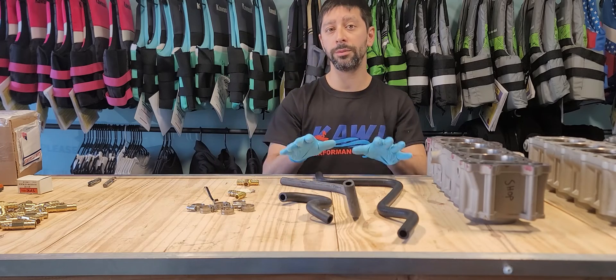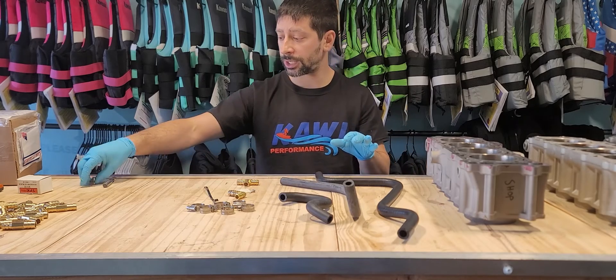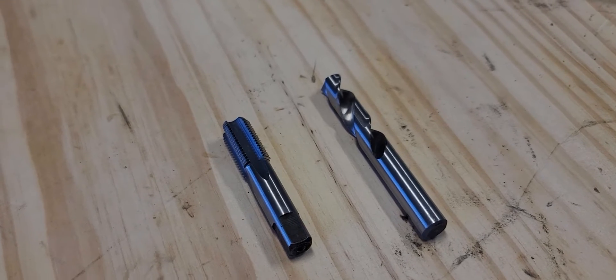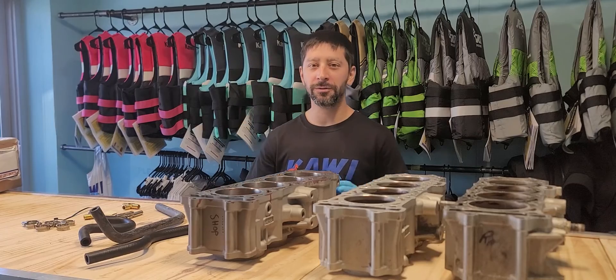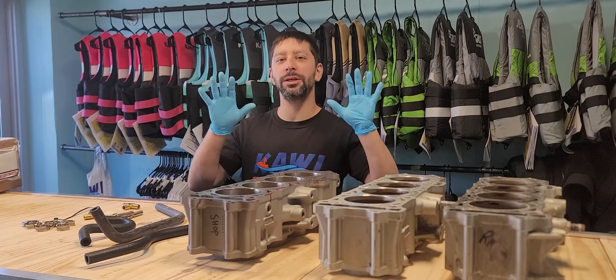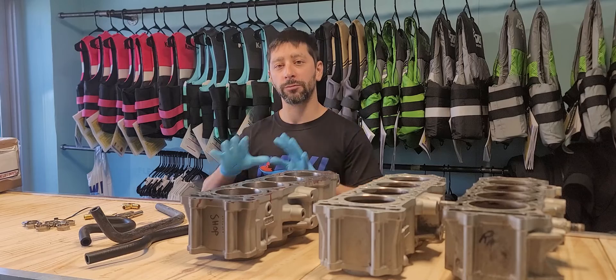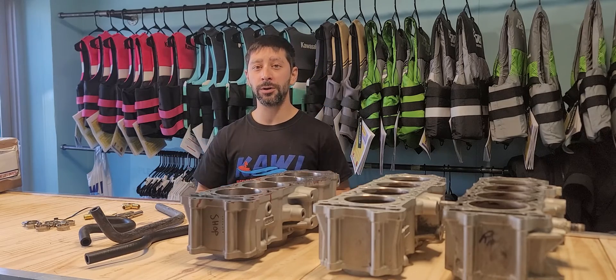If you're going to be utilizing your 300 cylinder, the only difference is the drill and the tap — you're going to have to drill and tap. Everything else gets installed like the 310 cylinder. Stay tuned for one of our future episodes where we're actually going to be installing this kit on an Ultra 300. We're going to drill, tap, and route everything, so you'll see how that goes together. Hope you guys enjoyed the video and we'll catch you later.